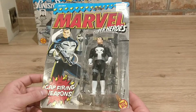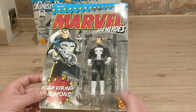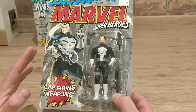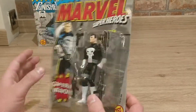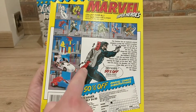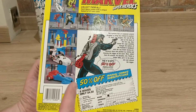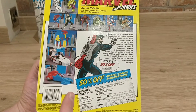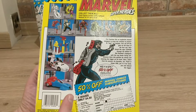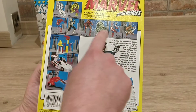Let's get on with this review. Here we have Frank Castle from the 1990s Toybiz Marvel Superheroes line with a cap-firing weapon — you would not see that in today's toys. You put the caps in and he fires his guns. You can see all the different items you could get from the sets. The 1990s Marvel Superhero lines are amazing; they just ruled, and this Punisher figure is absolutely amazing.